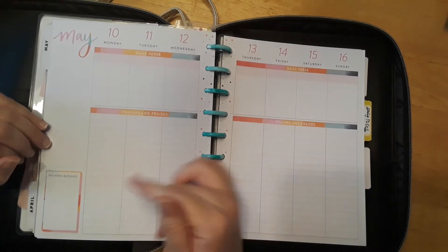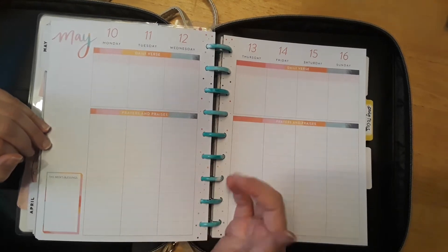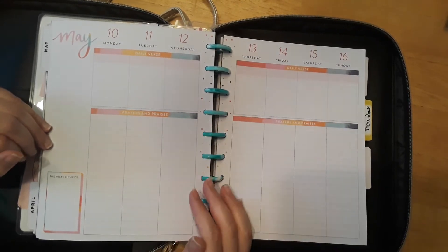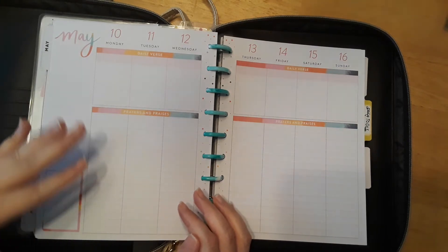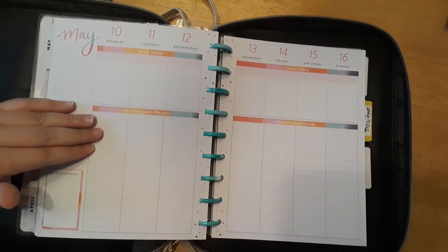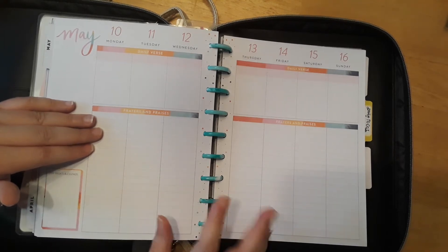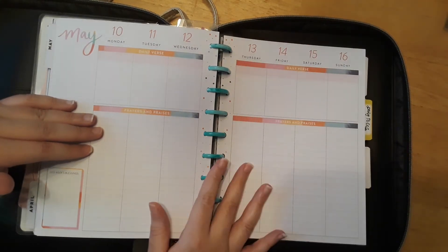So last week we did some really pretty floral designs. You can find all my planner videos on my channel under my Happy Planner playlist because I do use the Happy Planner. I absolutely love it. I don't think I'm going back to any other planner. I've tried a few, but I absolutely love it — it's just so personalized. You can decorate it the way you want and mix and match all your planners.